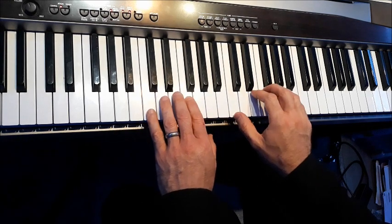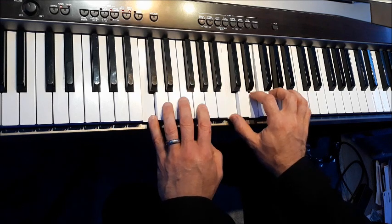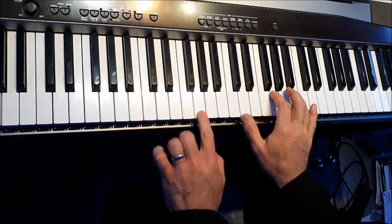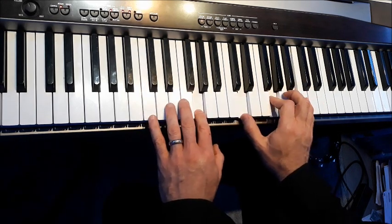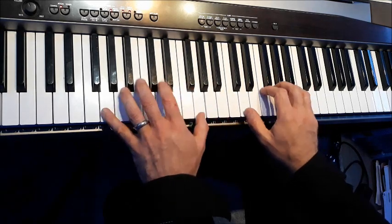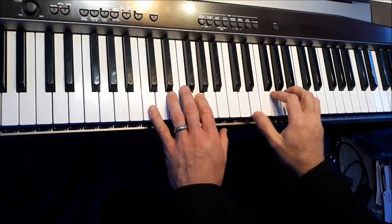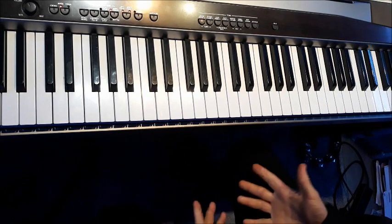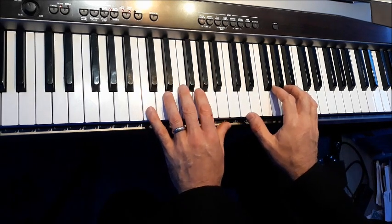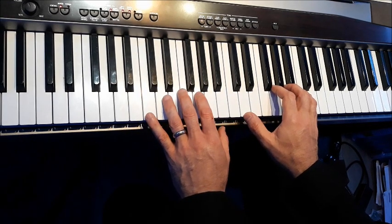Instead of going from chord four to chord one, let's now try going from chord five to chord one. To make it sound a little smoother, I'm going to change the inversion of the chord of C — get rid of that C and flip it up there. Chord five, chord one — sounds very final, as if it's finished. Chord five to chord one is called a perfect cadence. A cadence is just a progression of chords that happens at the end of a phrase of music. This is chord five to chord one, and it's called the perfect cadence because it sounds the most finished — the most perfect way of finishing a phrase of music.